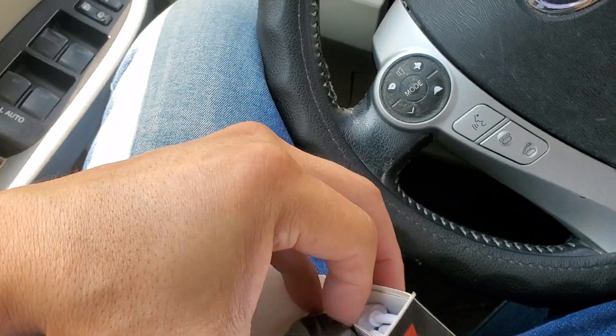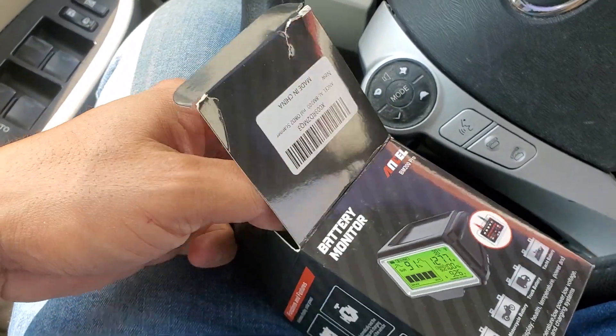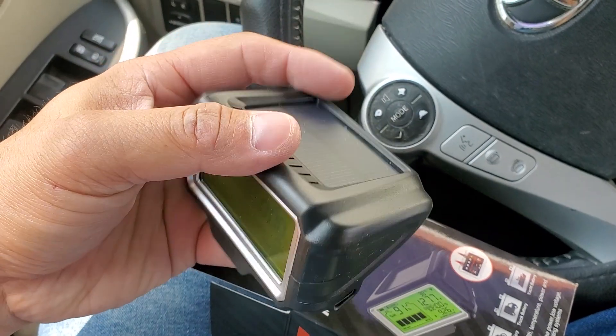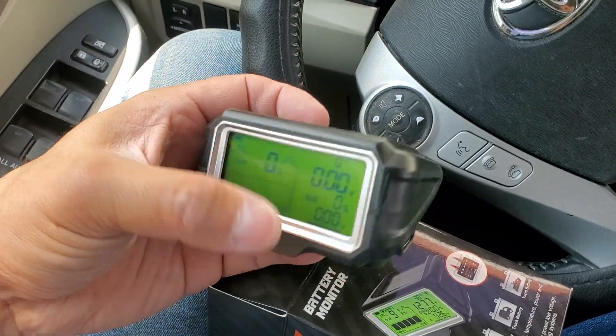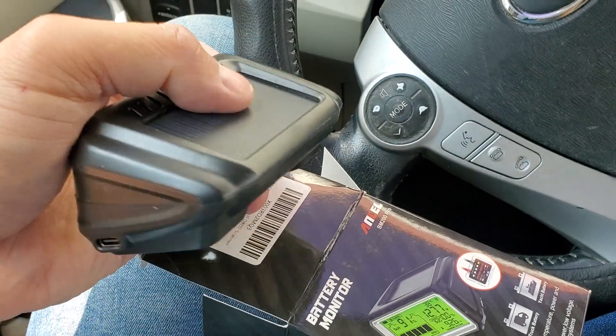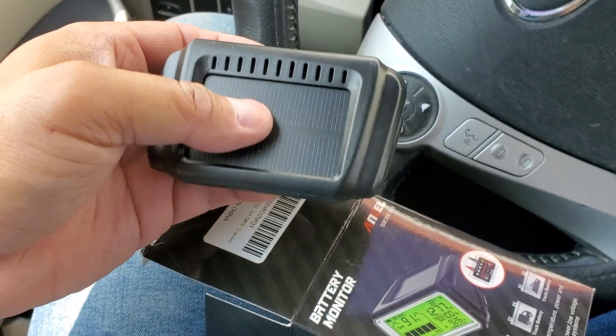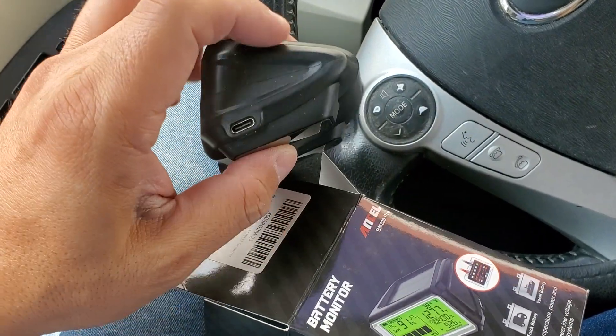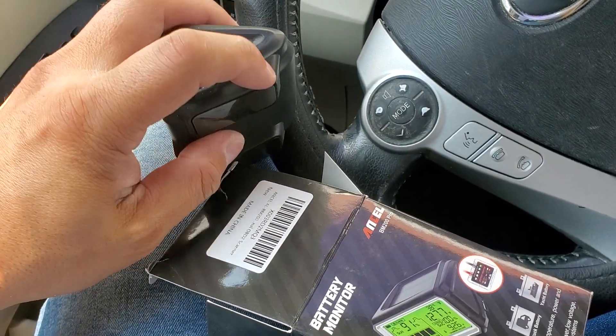Sorry guys, I only have one hand. I know a lot of you guys have told me I should get a stand or something like that. It's got a little solar setup right here — it works off the solar.